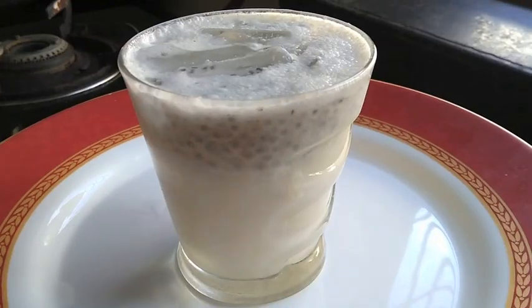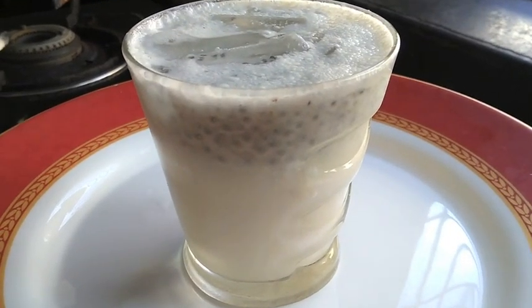Today's recipe is cashew soda powder — an extremely refreshing summer drink.